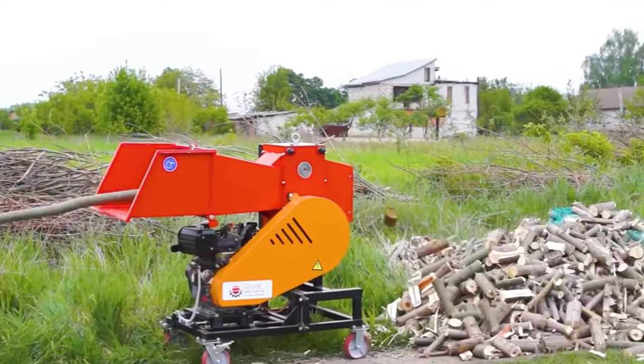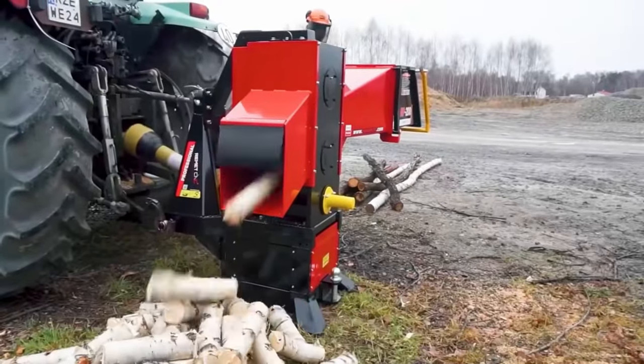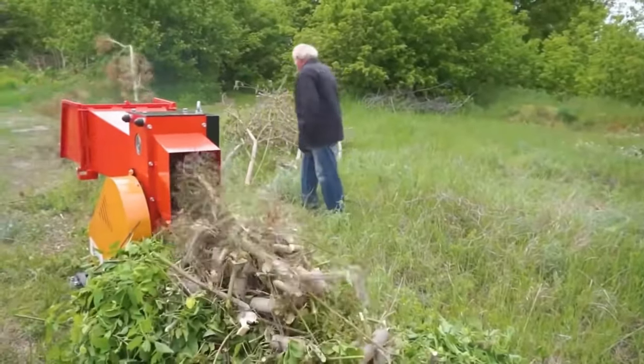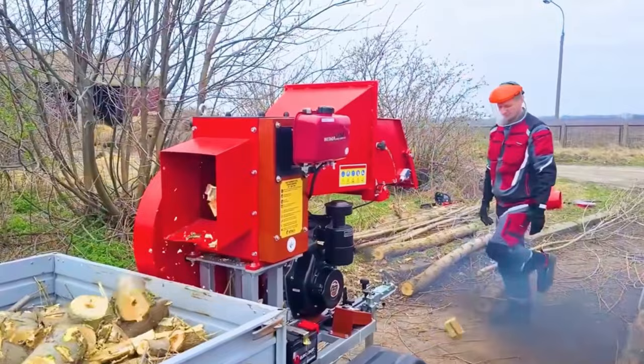This is probably the fastest wood splitter ever seen. A log is fed into one end, and in an instant it becomes many small pieces of wood ejected from the other end. Whether it's a smooth trunk or a messy branch, it can be broken down into countless small sections. These small pieces of wood are best used for brewing tea or burning fire. Notably, these pieces of wood are not split, but snapped.